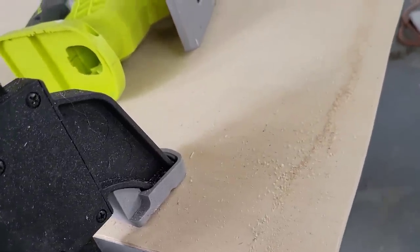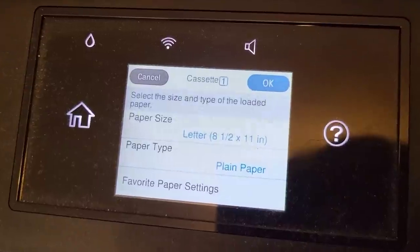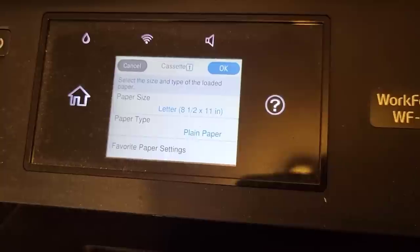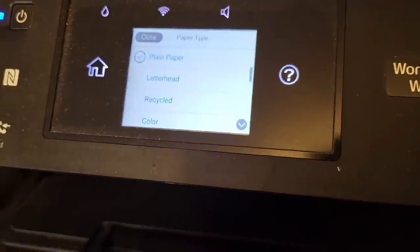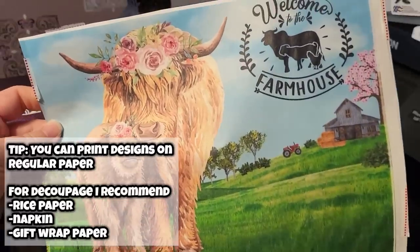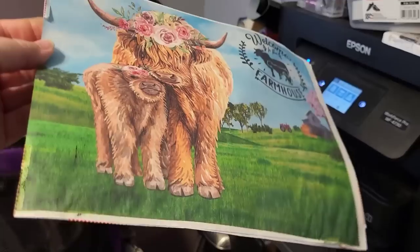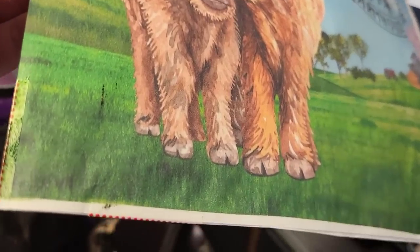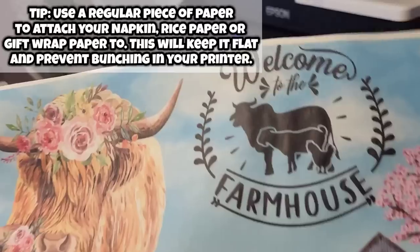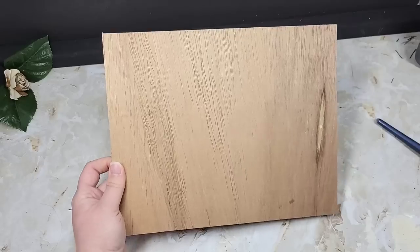I clamped the underlayment down to a stable surface and used my jigsaw to cut out my piece. Then I went on Canva and created a design with a little baby cow. When printing these types of designs, you can use regular paper if you just want to put it in a frame. If you plan on decoupaging it like I am, rice paper, napkin, or gift wrap paper will all work. This is a piece of rice paper and I attached it around the edges to a regular size piece of printer paper using regular tape, gently folding over the edges.